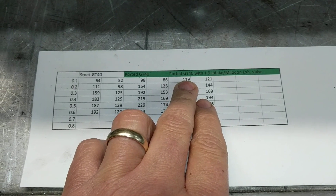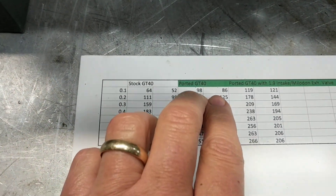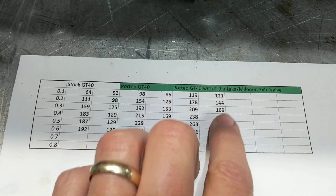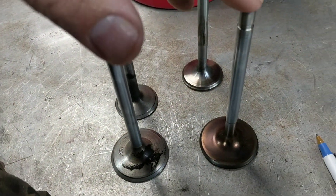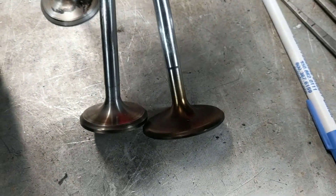Of course this has got a 1.9 intake valve and this is another head I'd ported before — pretty much same dimensions. This one had stock valves in it. And then this one is a 1.9 intake valve and a Melodon exhaust valve. It's an aftermarket valve, necked down a little bit at the head. These are the stock valves. This is a Ferrera valve and then this is a Melodon valve. You can see they're both necked down a little bit down there by the head, whereas the stock ones are not — they're just the same dimension all the way down.